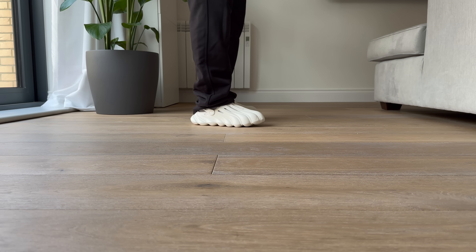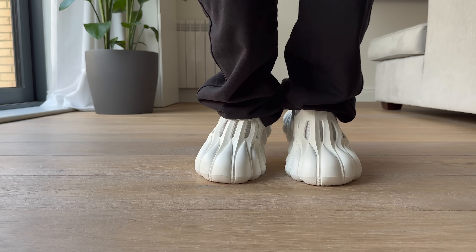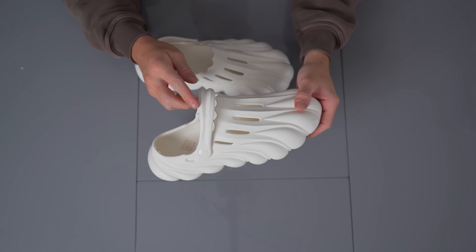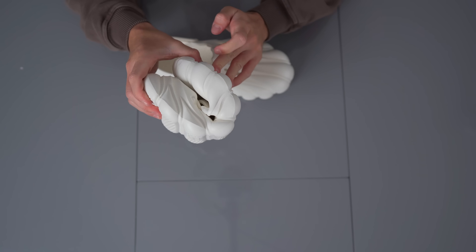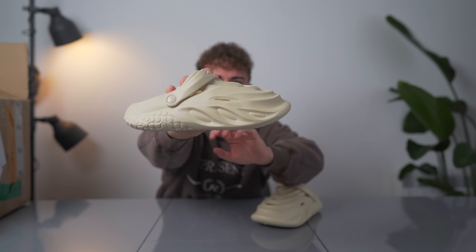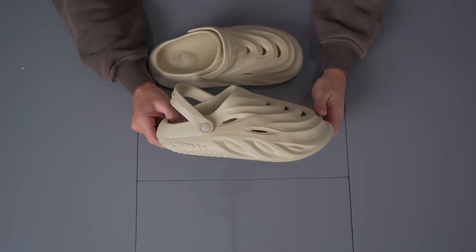They don't even really feel like shoes to be honest — they're so soft they feel like an extra pair of socks or something. Feels like they're going to disintegrate really quickly, which is probably why actual shoe companies don't use whatever material this is. It'll probably last you a couple months if you wanted to wear them around. We got another pair of croc-looking shoes — just as soft. I like the design though, I think the design is pretty cool.